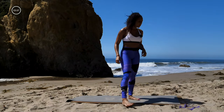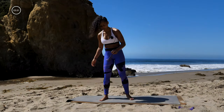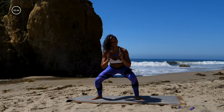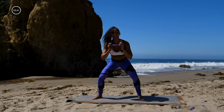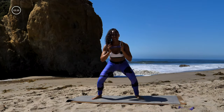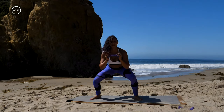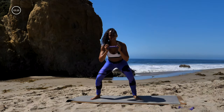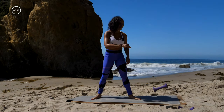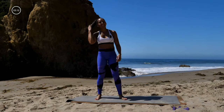Alright — last move! Grab one dumbbell: sumo squat jumps. Let's go — pulse, pulse, jump. I've got my curls all in my face but that's okay. Yes! You guys, that is a wrap — we made it through! Oh my goodness!